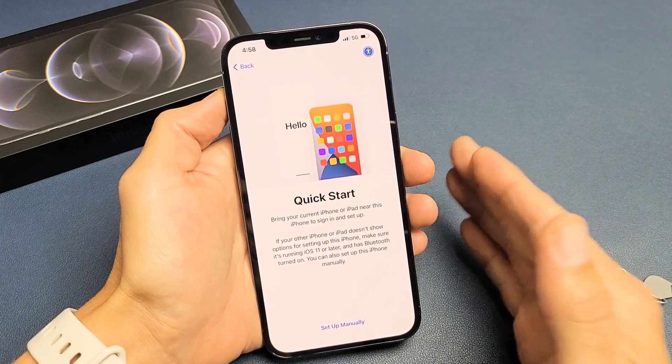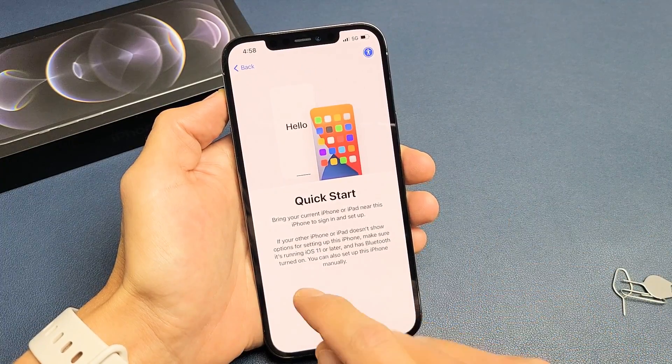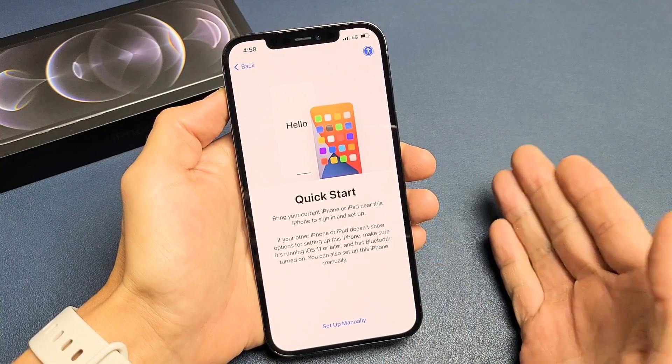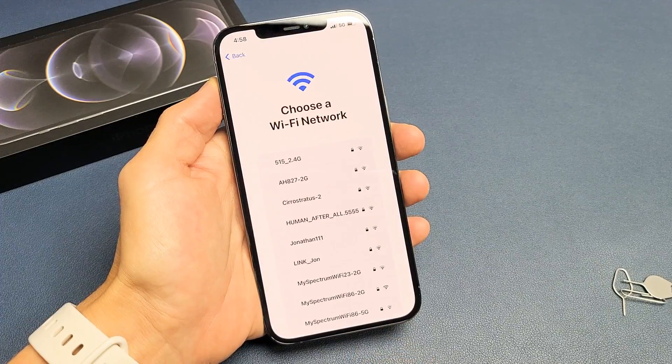Now, if you have a previous iPhone, what you can do is bring it close to this phone right now, and you can go ahead and sign in and set up that way as well. However, what we're going to do is just a fresh start, so we're going to go ahead and set up manually. So tap on that right there.